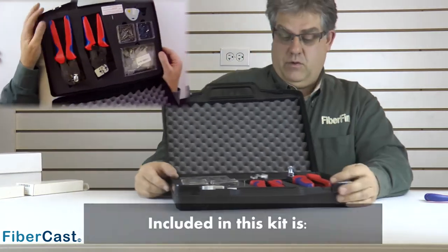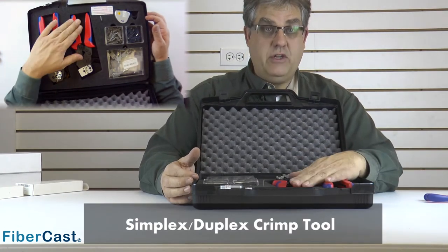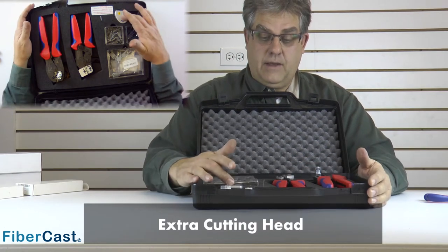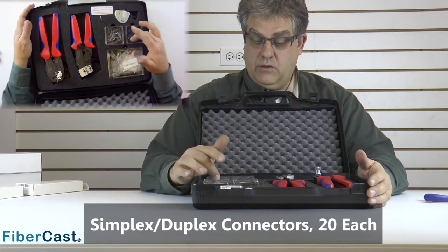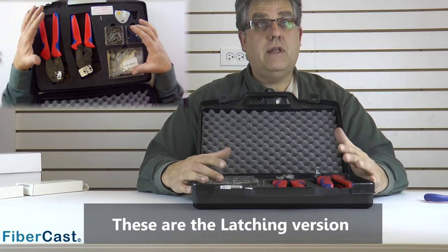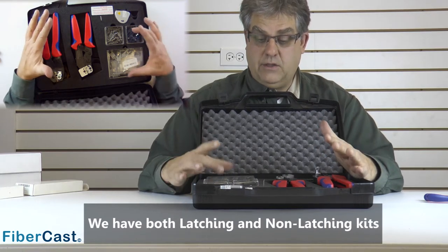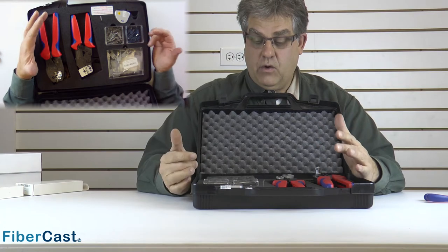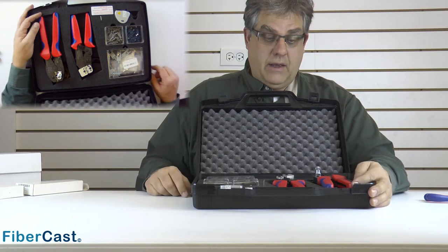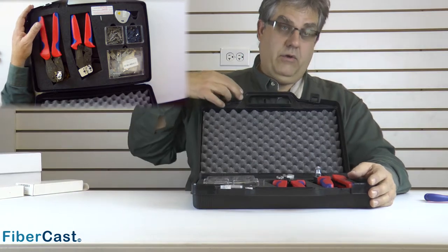So in this particular kit, what we have here is a crimp tool that will do simplex or duplex, and a finishing tool that will do either simplex or duplex. We have an extra cutting head and we have 20 connectors of each of both the simplex and the duplex — these are the latching version of both types. We have a latching version and a non-latching version kit size. This latching version has 20 of each of the versatile link or red link type connectors, and with this kit you can go out and put on any one of these connectors in the field very successfully. The only thing that you need is cable.